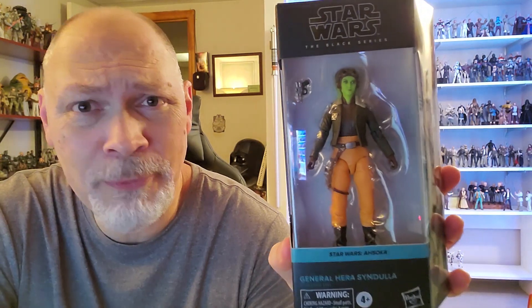Hey, what's up everyone? So in today's video, we're going to be taking a look at General Hera Syndulla from the Ahsoka television show. I really liked Hera in Rebels, and I think Mary Elizabeth Winstead did a great job of bringing an animated character to life in the series, and I think the figure looks great.